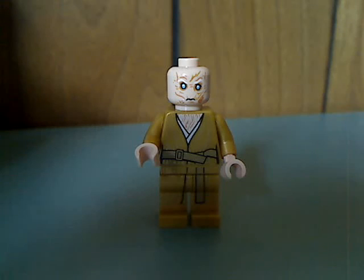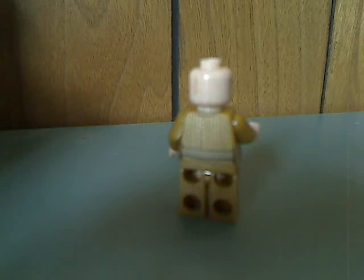Then the big draw of the set is Supreme Leader Snoke as a minifig. Nice gold touches and good leg printing, great torso printing, and an interesting face — kind of reminiscent of the Clone Wars minifigs in style. And from the back, there's some nice back head printing as well.